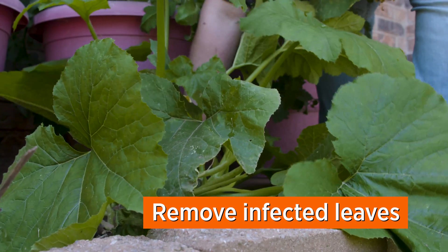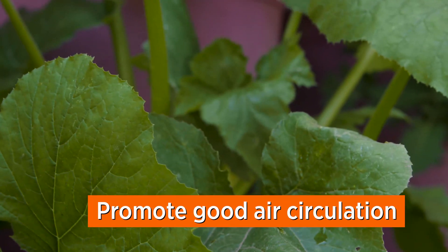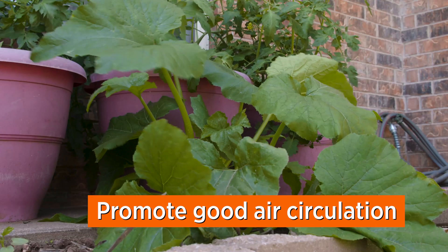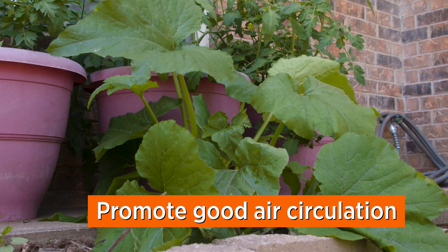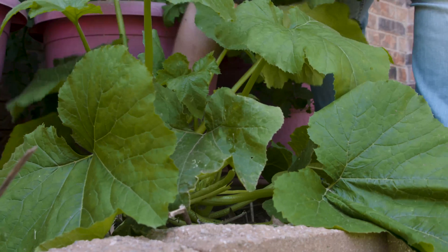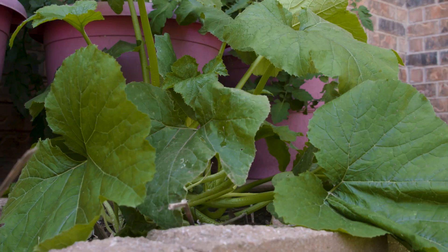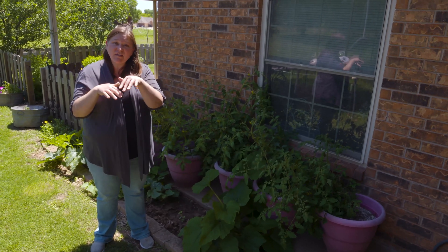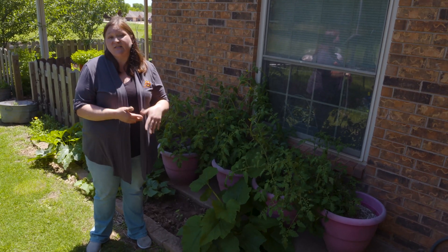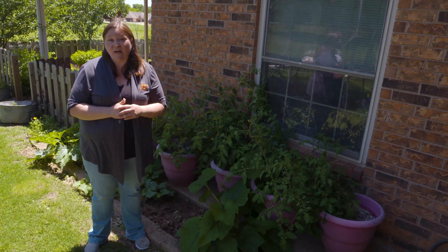The next step is promoting good air circulation. With squash, a lot of times the leaves that are lower on the plant aren't getting as much sunlight, they tend to be weaker, and that's usually where you see the powdery mildew first. When I see a leaf starting to discolor, I'm going to go ahead and remove it and throw it away. If you have a lot of leaves on top of each other, just do some thinning — this will also expose the blooms so that pollinators can get in more effectively.